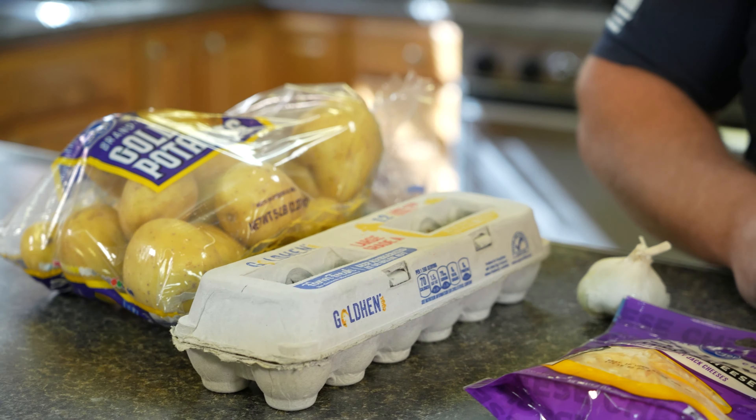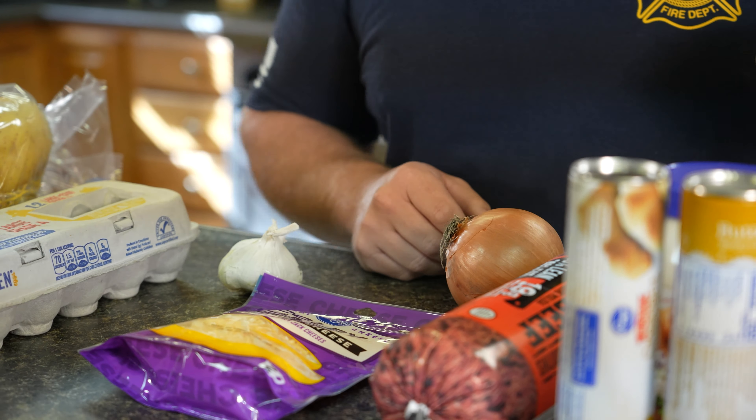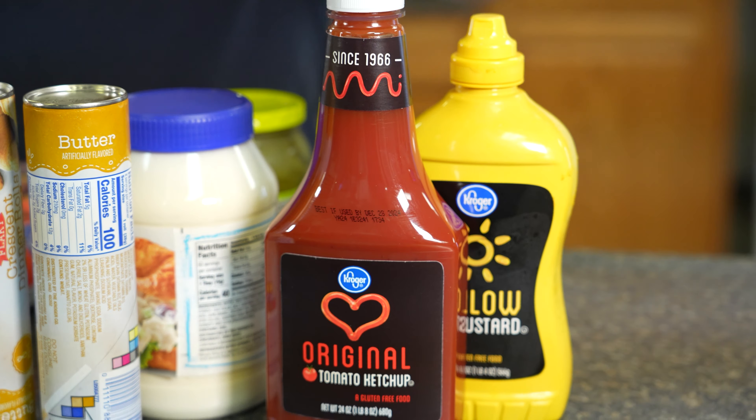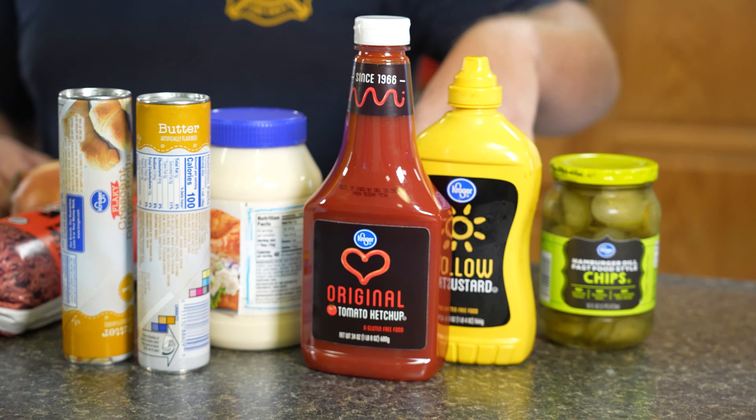You got your ground beef. We're gonna mix in onions with that. You have your other ingredients: your mayonnaise, mustard, ketchup, pickles, some sesame seeds for the bun, and the buns which are gonna be your crescent roll that we roll out.